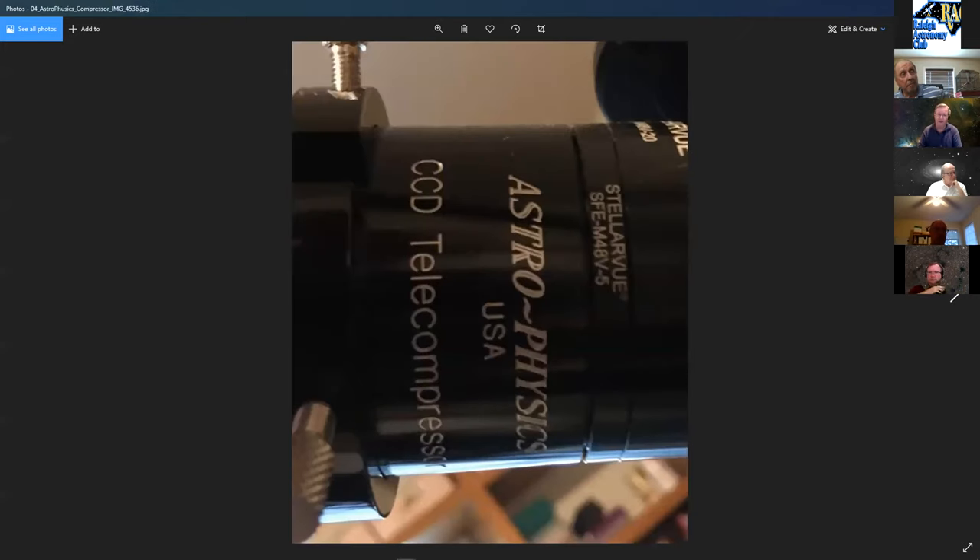The next investment was a compressor from Astrophysics to knock it down from F8. Running at 70% reduction gives about F5.6, which really helps with composition, getting long enough subs, easier tracking, and overall image quality.